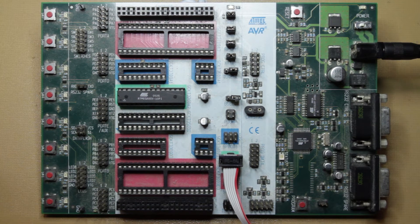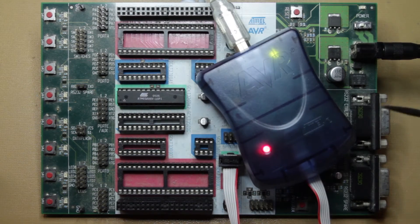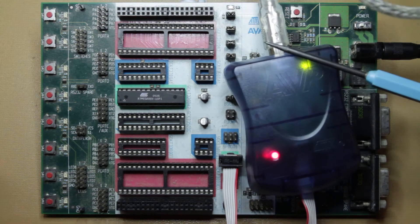Originally the STK500 has its own built-in programming circuitry, so that was really useful — you could just plug it into the serial port on your computer. The thing is, no one really has serial ports nowadays, so we use this thing called an AVR ISP, this blue box, and it does the same thing but over USB.